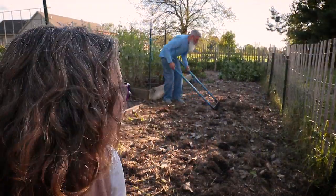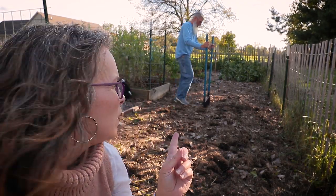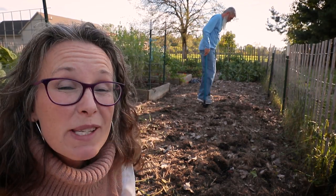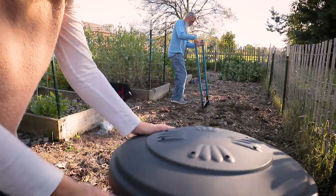Todd kindly came out to see how I was doing — he's going to finish the last half of broad forking. But let me show you guys what's in that garbage can.